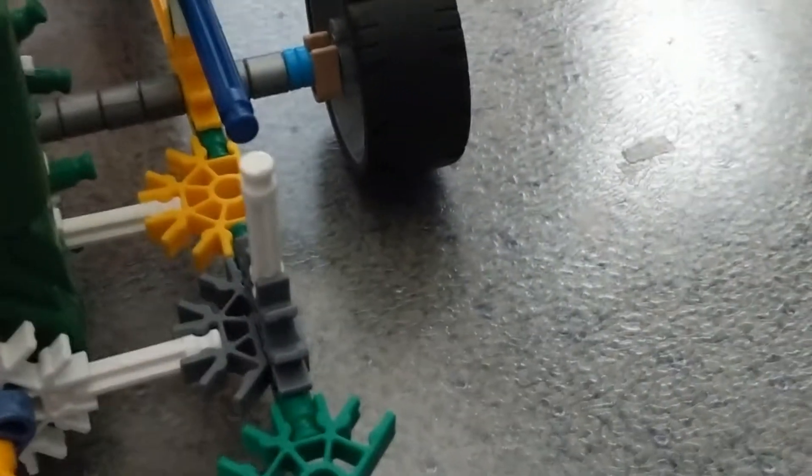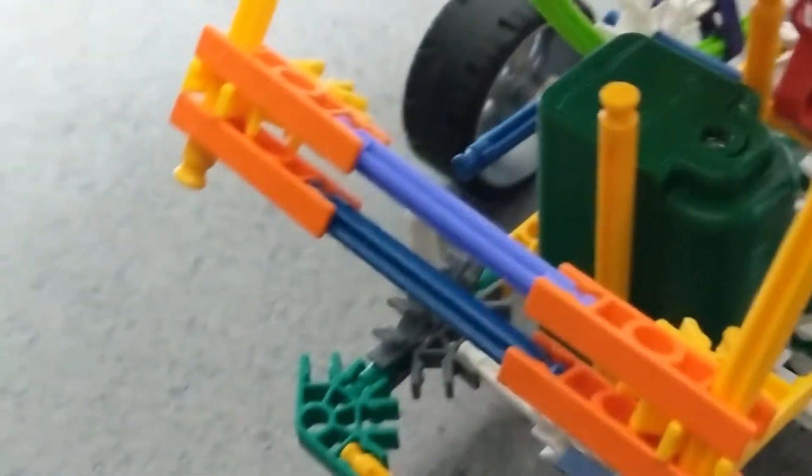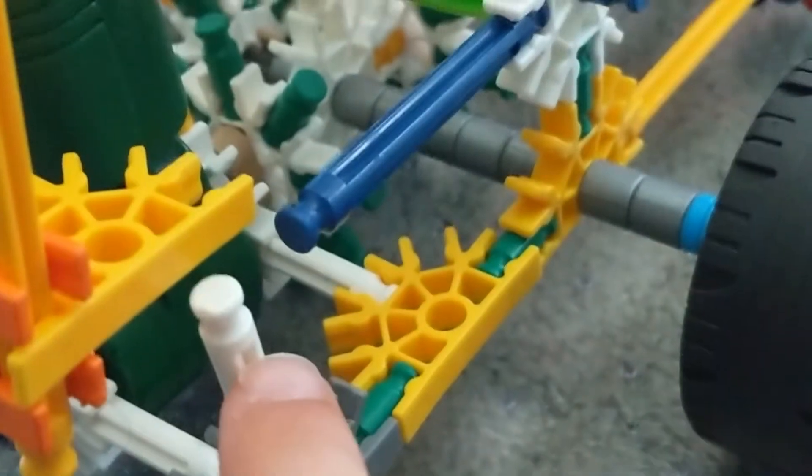Now let's close the trunk. I'm going to flip it over because I made a cool mechanism. This is the trunk in the closed position — all you got to do is fold in these little things right here, and the trunk goes all the way down. Make sure the little holes are on the little latch right there.